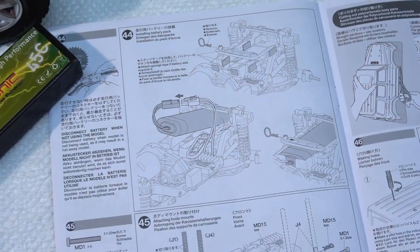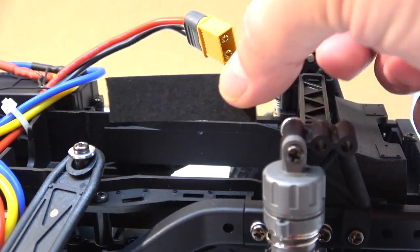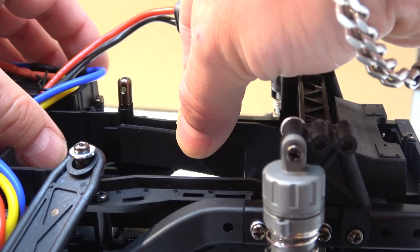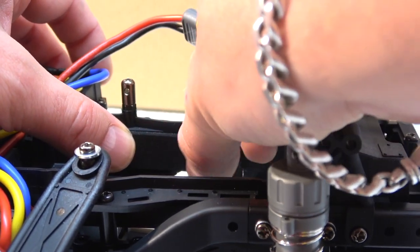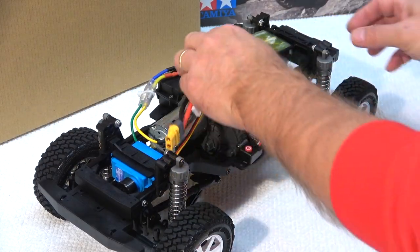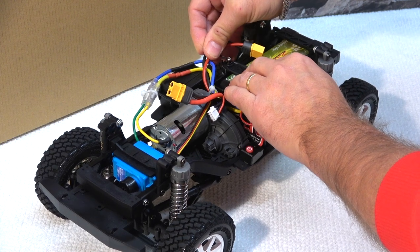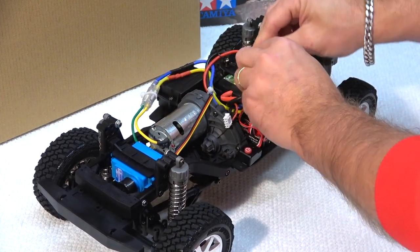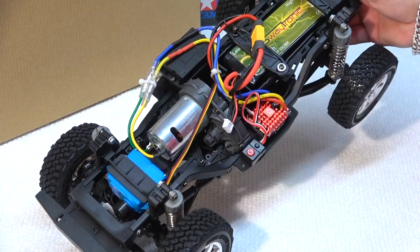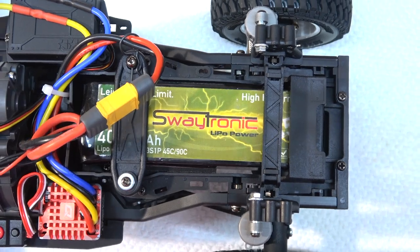Step 44 is the installation of the battery. The battery compartment is large enough to apply a few self-adhesive rubber bands to protect the battery. As you can see it fits perfectly — even with a 3S 4000mAh battery.